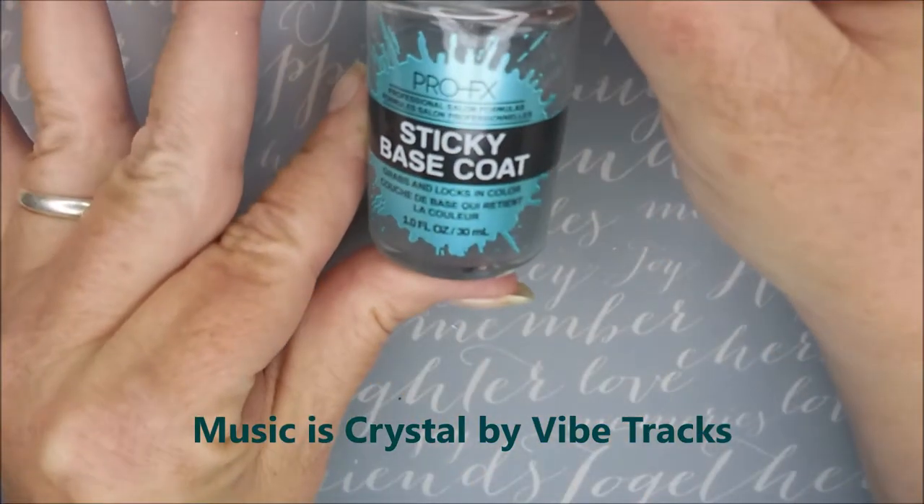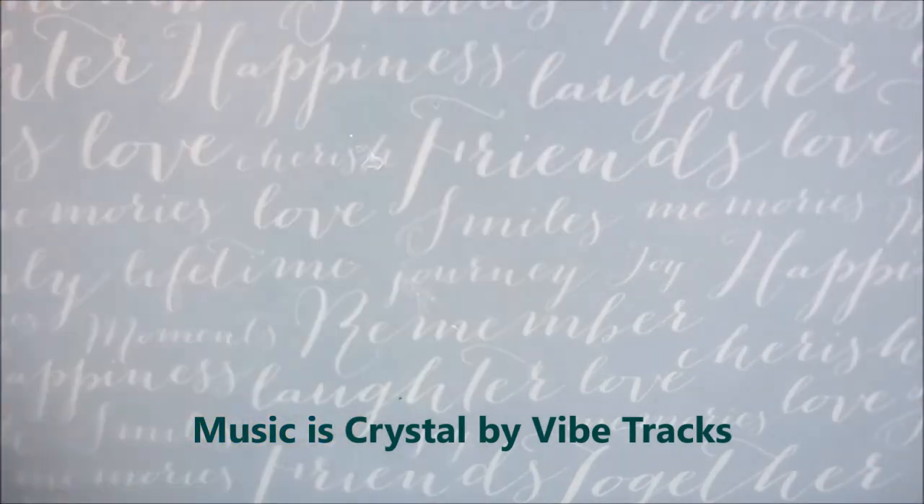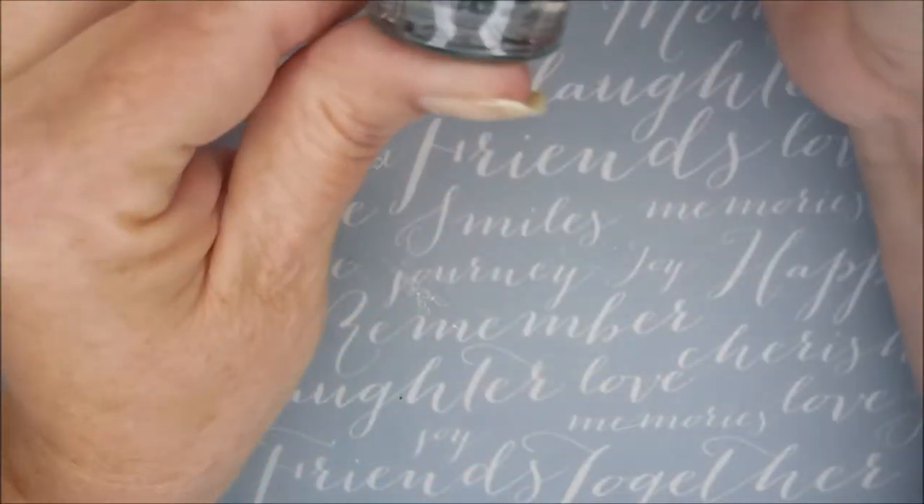We've gotten started with some Neltex Formula 2, and then I've used the Pro-Epic Sticky Base Coat.